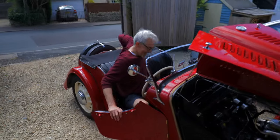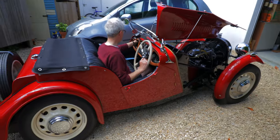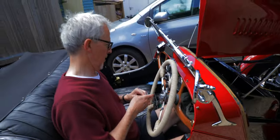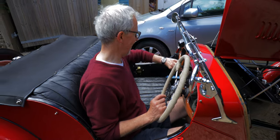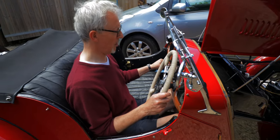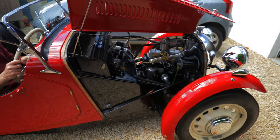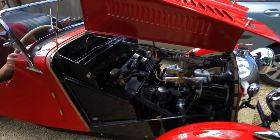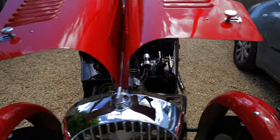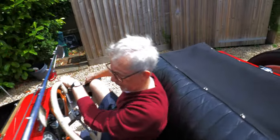The gammy leg makes getting into an old car a challenge. We'll put the contact in here, on. We'll give it some choke. We'll give it a touch of electricity. That's the fuel pump charging up, the SU carb right up. Restart.